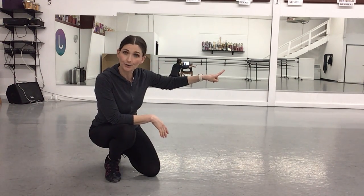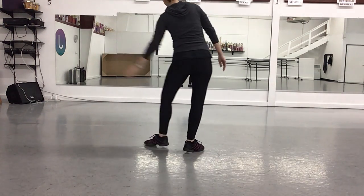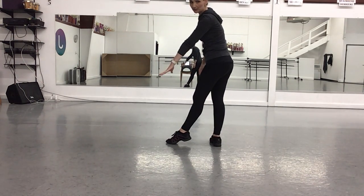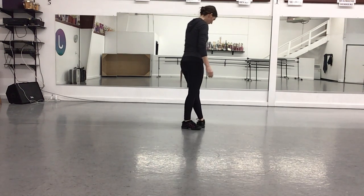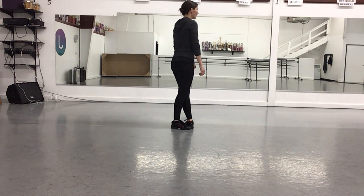We're going to be facing our corner six, and you'll notice this is my right side. Here's my left side — my watch is on my left arm, so that's a helpful strategy for you. We're going to start with the left leg in front, and I'll just review the dance.